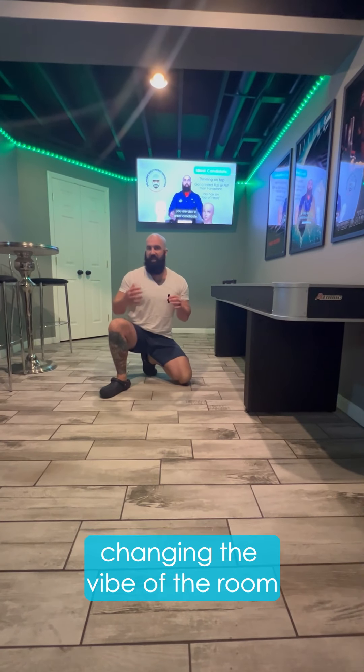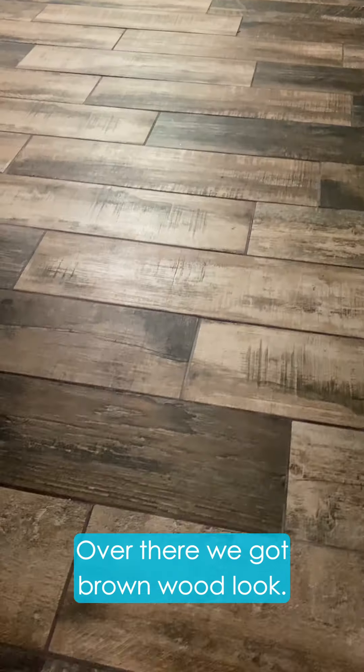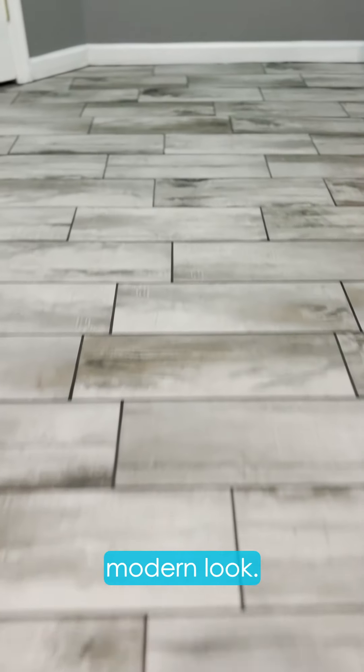One of the key components to changing the vibe of the room is to get different tile — totally different tile. Over there we got brown wood look. Over here we got nice gray, clean, modern look.